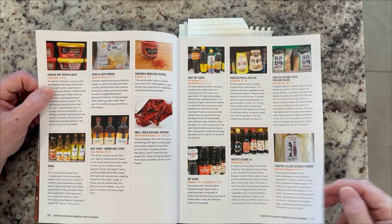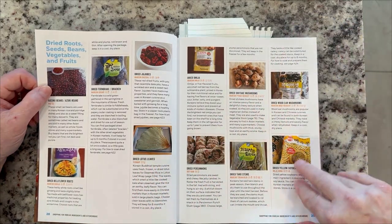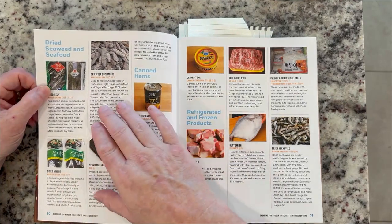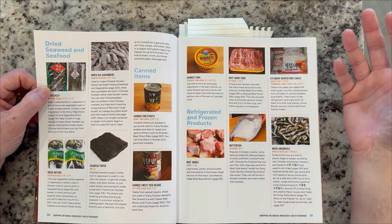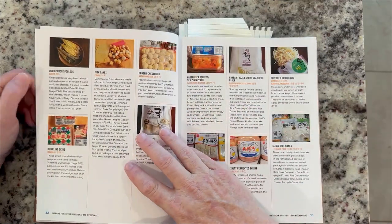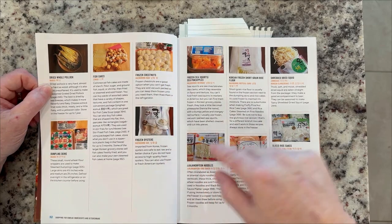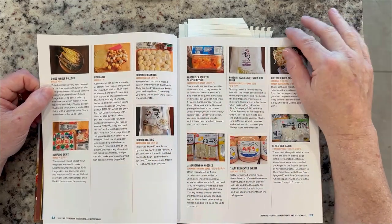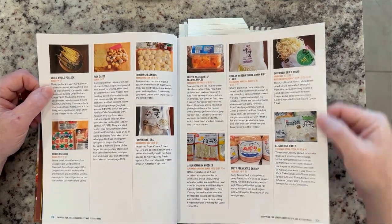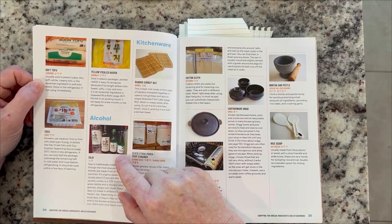Toasted sesame oil is a great ingredient — I've used it a lot in Filipino cooking. She also gets in here and talks about the dried seaweed, how to use it, what it's for — your meat products, your canned products, your fish. The frozen goods that you can find at the Korean stores, like the frozen chestnuts here. I didn't know what those were because I couldn't read Korean, but now I understand what that bag is, so that's very helpful. And alcohol — this is a fantastic Korean drink.